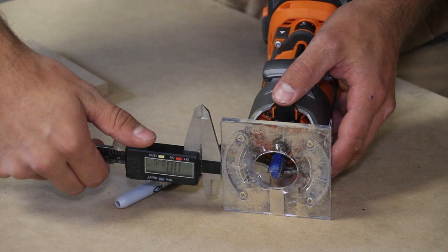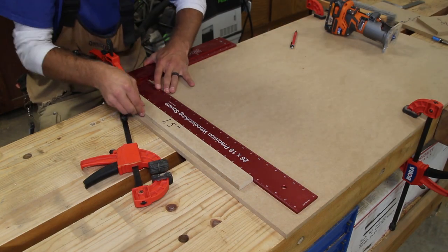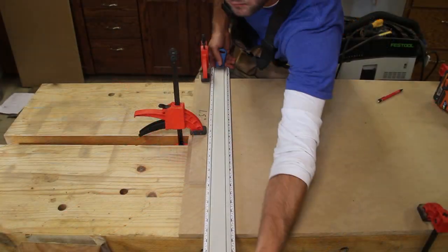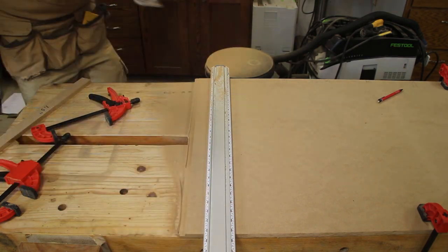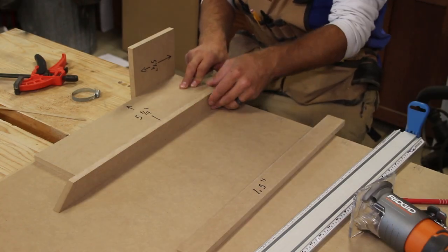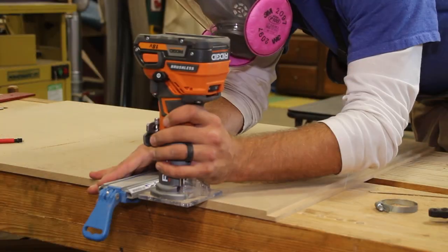I measure from the edge of the base plate to the side of the router bit — this was 1.5 inches. I will cut a spacer that will help offset my clamping guide. Here you can see the spacer. I use a large Woodpecker's precision framing square to get exactly at 90 degrees. I then clamp it down and use the router to make the first rabbet on the end. To set up for the next divider, I use a scrap piece of MDF, my cubby spacer piece, another scrap piece of MDF, and lastly the 1.5-inch offset spacer for my router guide.